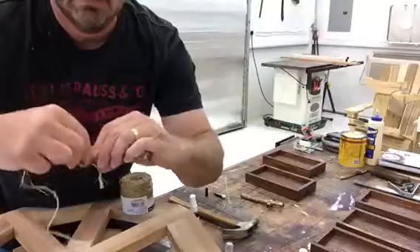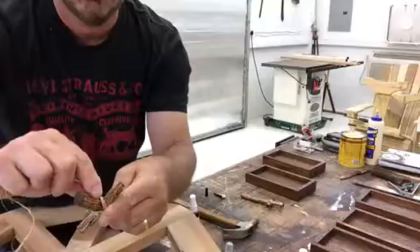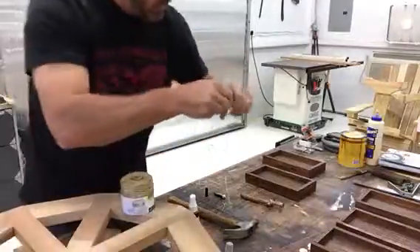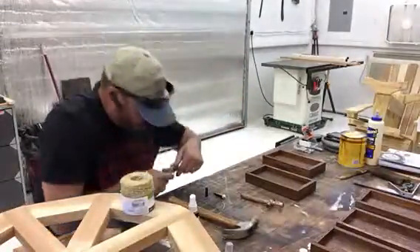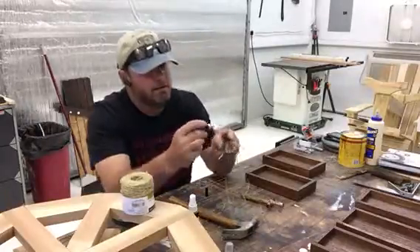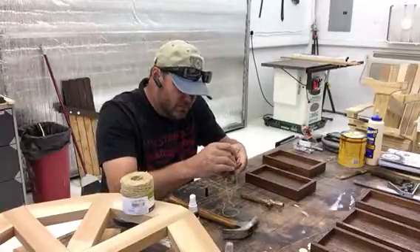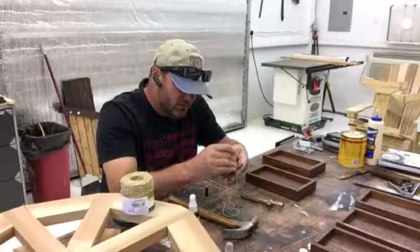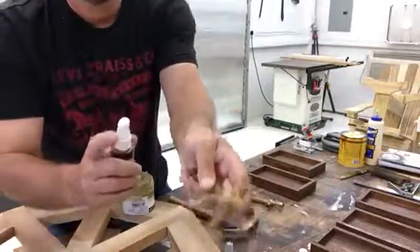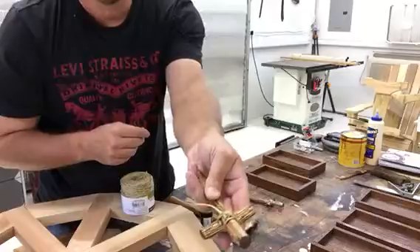Just like that right there. Then what I'll do — I've got some super glue, I'll show you that right now. I hold it tight and put some super glue in there — I don't know if you can see that — and get it absorbed in there. Then I use the accelerator: one spray and it dries really, really quick.